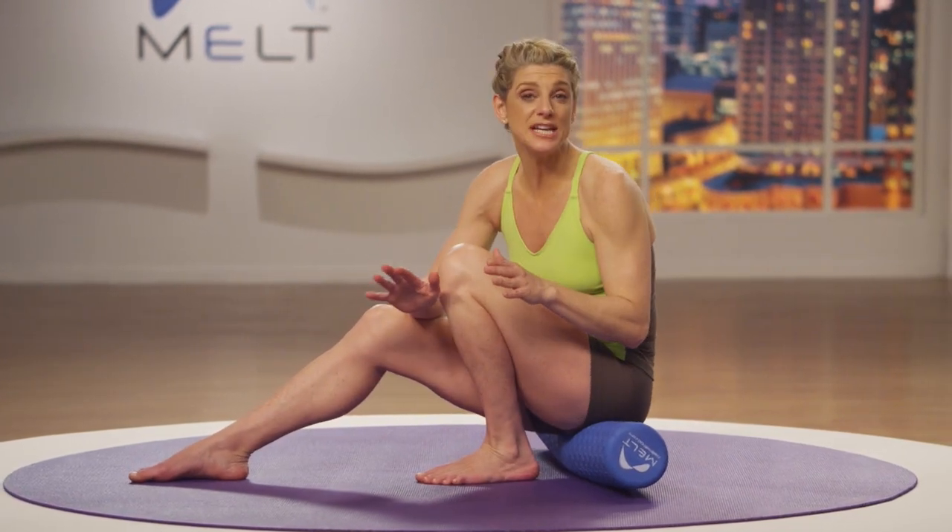Find your core and come back up to sitting. This is a great sequence to add to any of the sequences that you already know to create added hydration for the low back release.